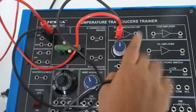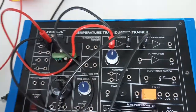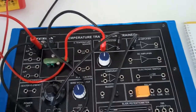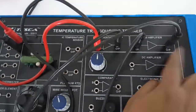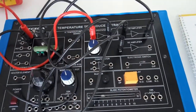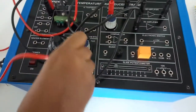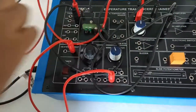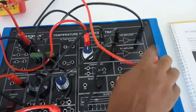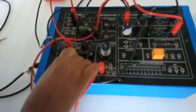Connect the output of the instrumentation amplifier to the input of the DC amplifier. Connect plus 12 volt to the heater element. Connect the positive terminal of the multimeter to the DC amplifier output and the negative terminal of the multimeter to ground.